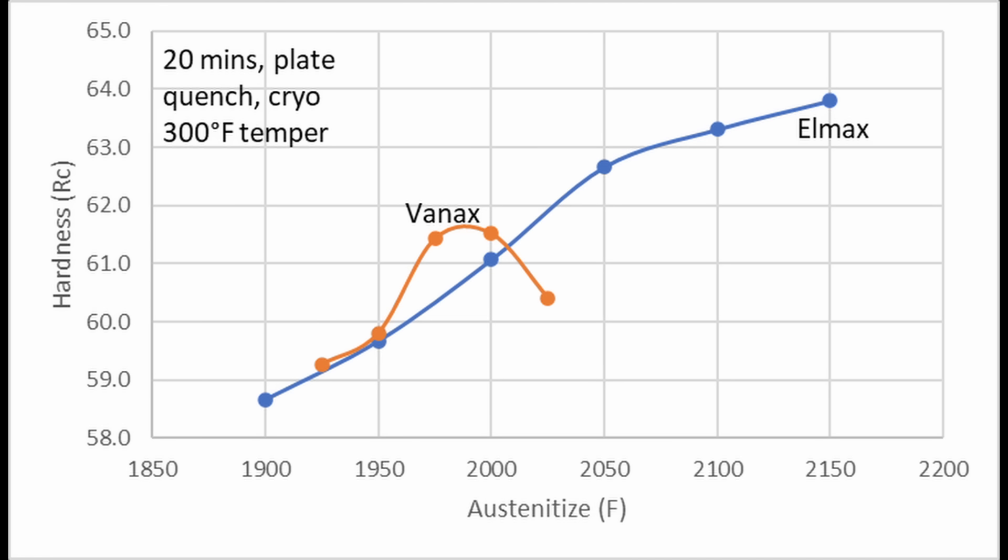You'll notice that the VanX hardness dropped off at 2025°F, while the Lmax hardness increased all the way up to 2150°F, which is the highest temperature that I tried. Those heat treatments included a cryo step in liquid nitrogen after the quench. If cryo had not been used, the VanX would have seen a drop in hardness lower than 2025°F, and the maximum hardness would not have been as high.